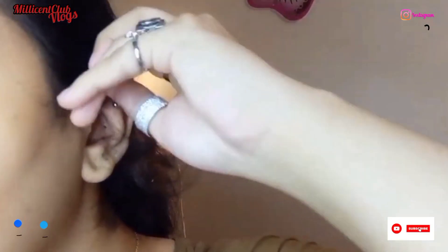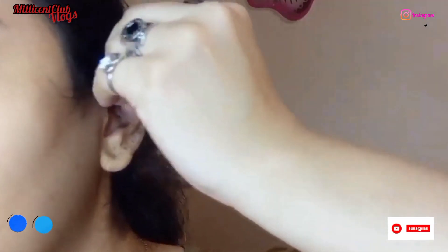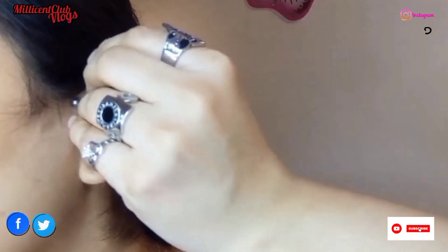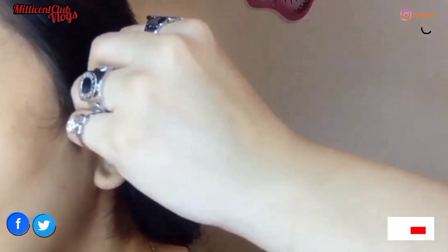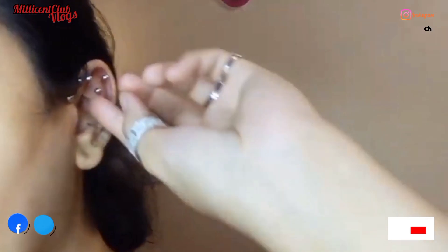I've also learned that the ball is very attractive, but it's also very fascinating — and these piercings are very time-consuming when it comes to cleaning and care.